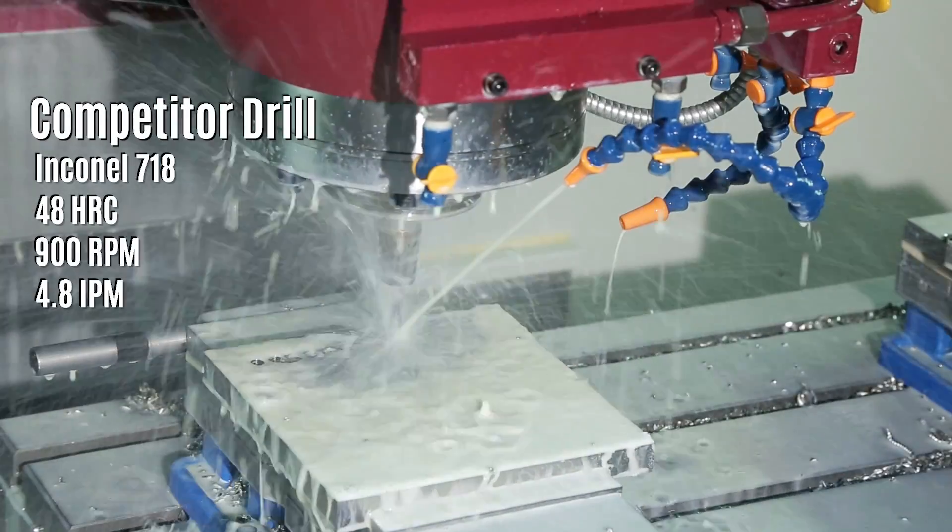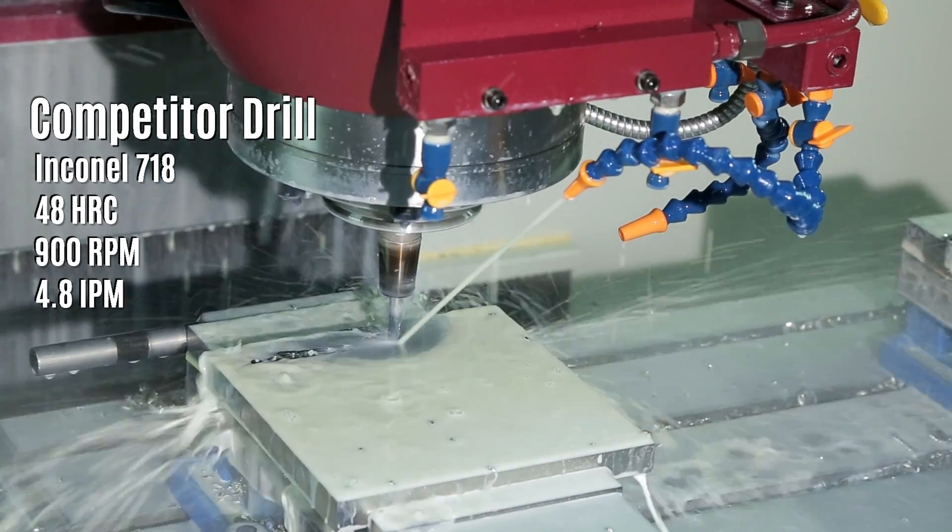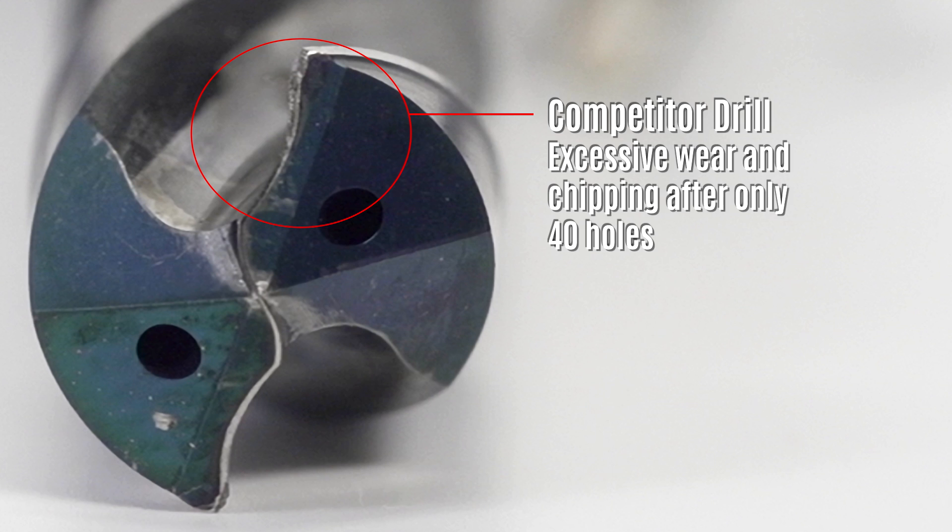Processing holes in heat-resistant super alloys like Inconel 718 presents significant challenges. Excessive friction and torque encountered during drilling operations cause cutting edges to wear quickly. This wear leads to chipping, poor surface finish, and reduced tool life.